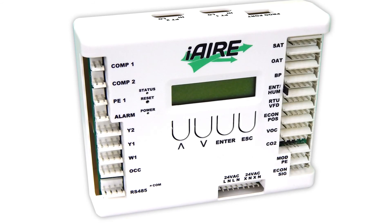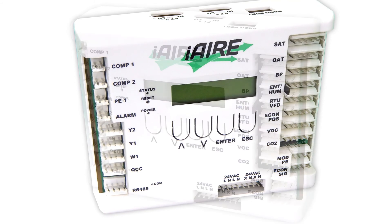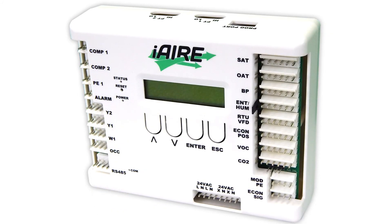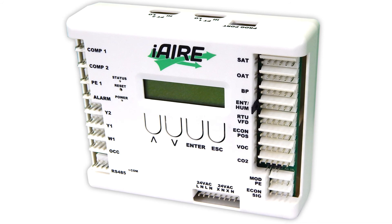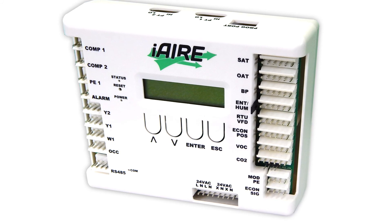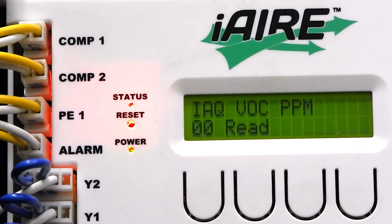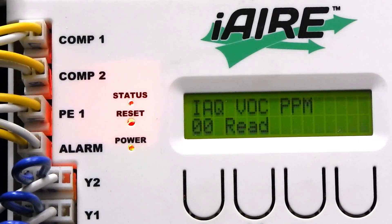The iAir 1000 controller is an integrated Economizer and ERV controller. The main user interface on this device is the two-line by 14-character LCD display and push buttons. Controller status can be viewed by the three lights on the front of the unit. These lights indicate power, status, and alarm.